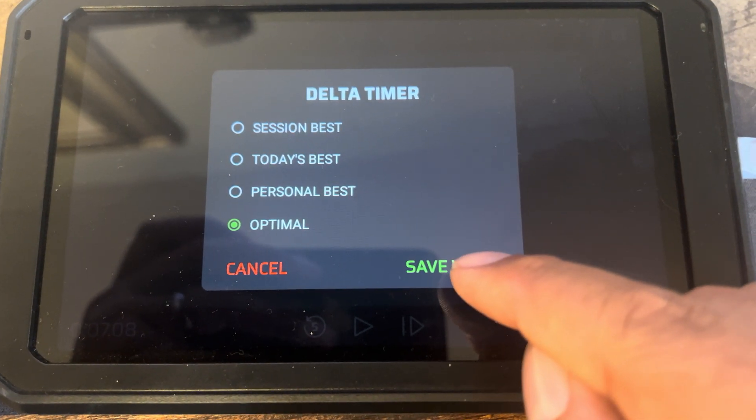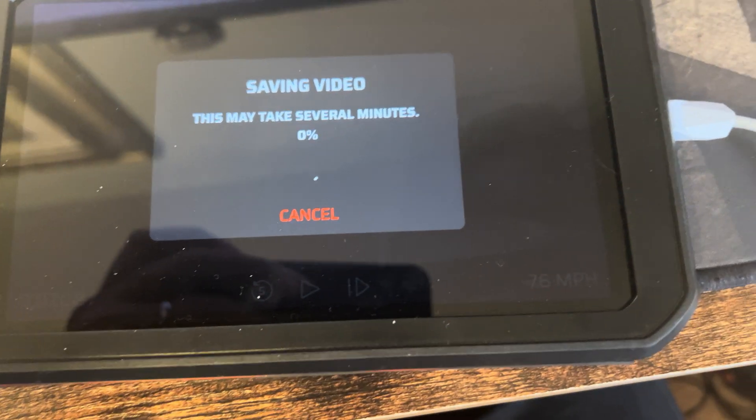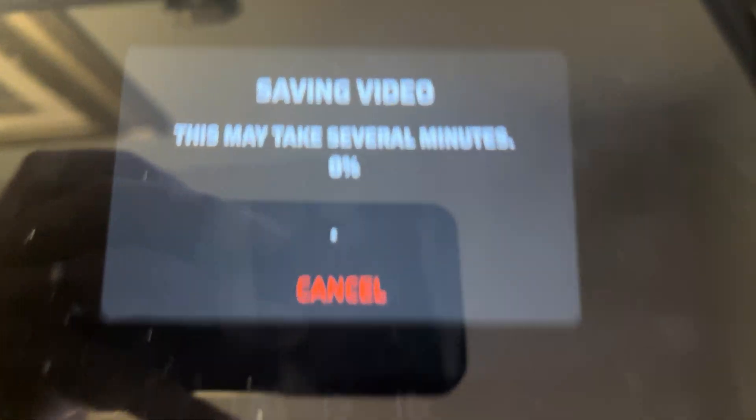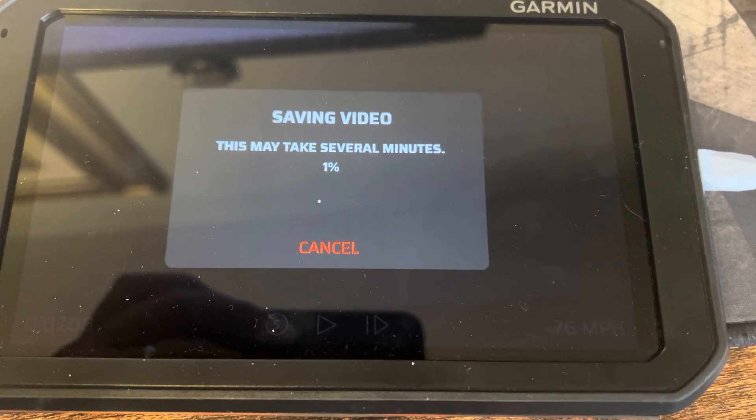That's the delta timer. That's going to be shown at the bottom after you export. Normally, I like doing personal best, but we're having fun and showing YouTube cool stuff. Now, saving videos — this is going to take several minutes. Let's fast forward.